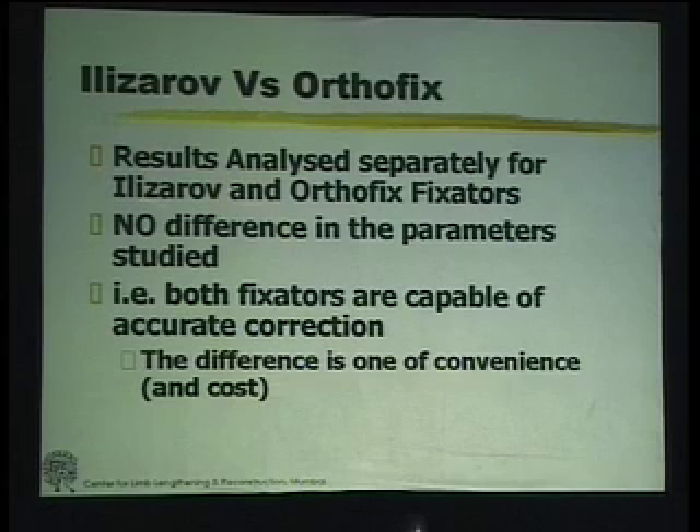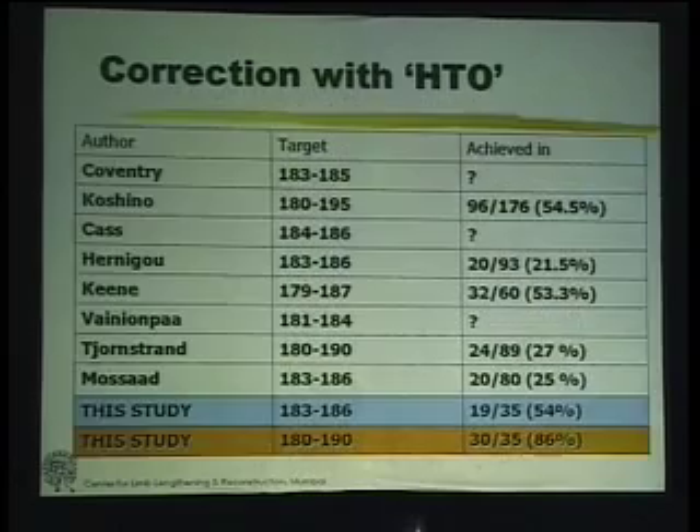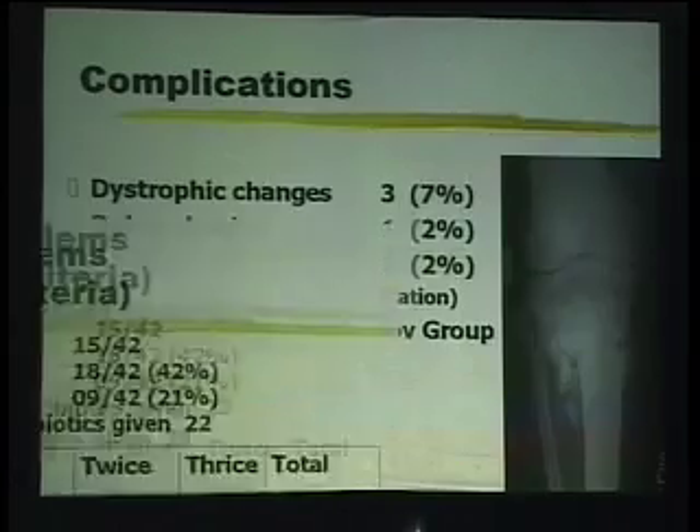We looked at the Ilizarov and the Orthophix fixator separately. There was no difference between both of them in terms of accuracy of correction. Therefore, the difference is only one of convenience — the Orthophix is more convenient. Earlier there was a difference of cost, but today, with it being local, there is no problem even of the cost.